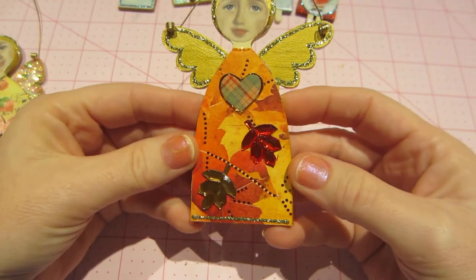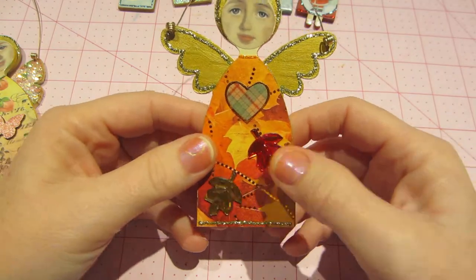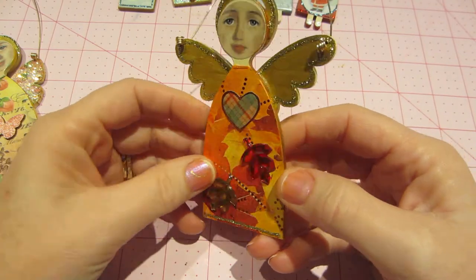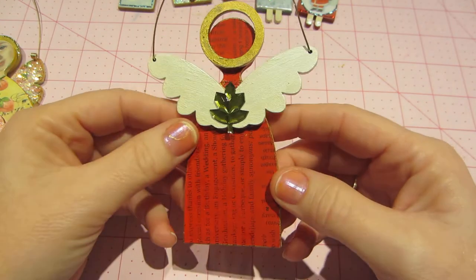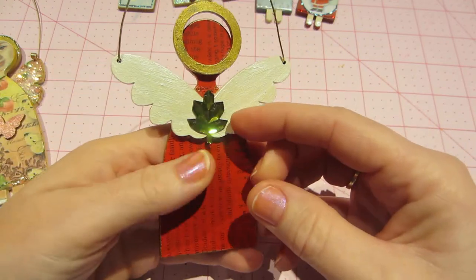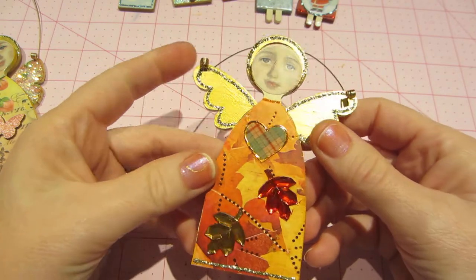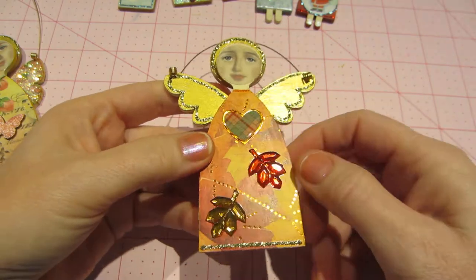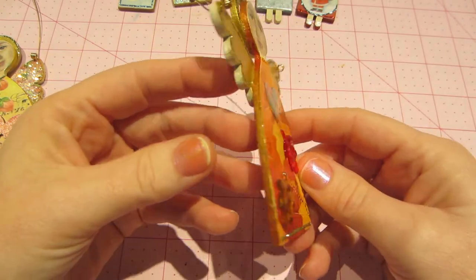Then this is the big fall one. I've had these gem leaves for a while and really wanted to use them, so when one of my subscribers suggested doing seasonal themes I was like okay, now I get to use them. She started out kind of Christmassy — I painted the back red — but the front I just put gold on top. I love how the Stickles look, and I added a Gloss Accents heart. Real simple but it definitely looks fall.